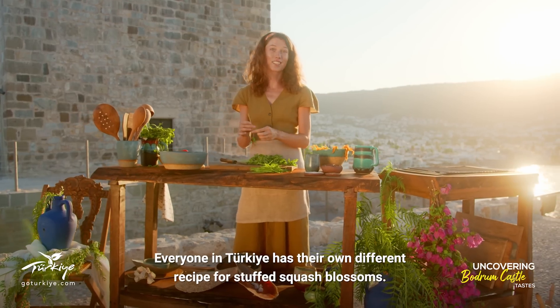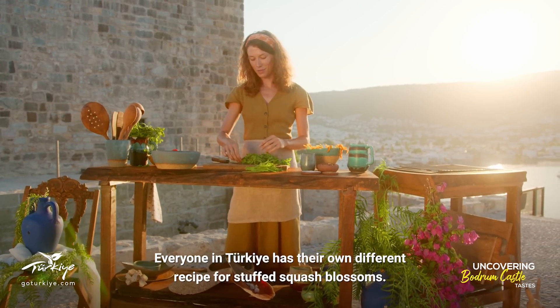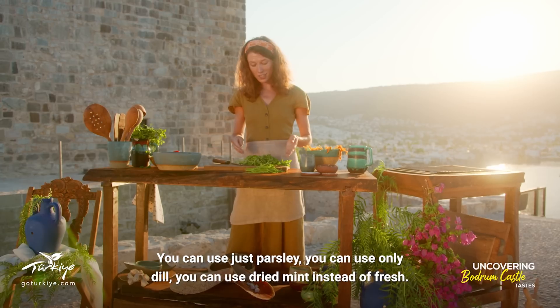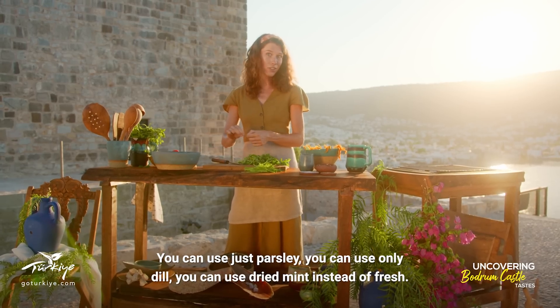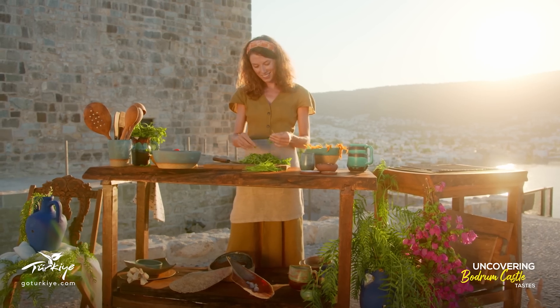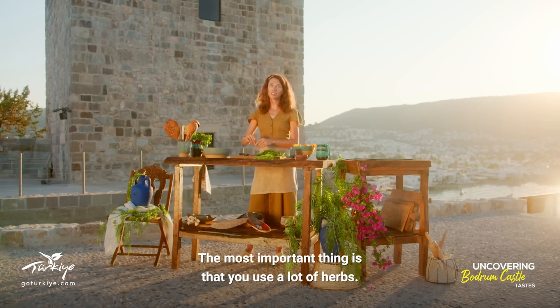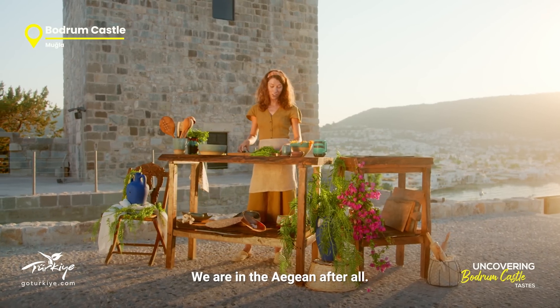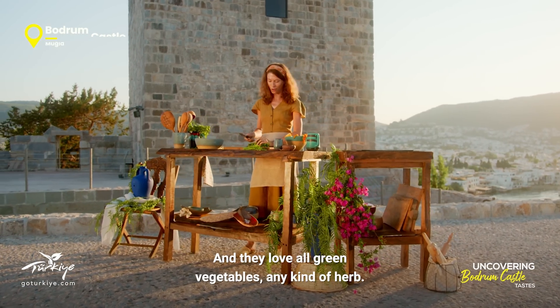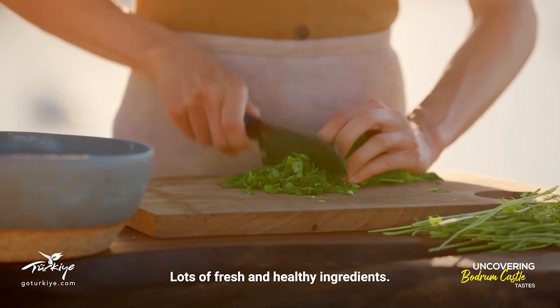Everyone in Turkey has their own different recipe for stuffed squash blossoms, so your choice of herb is actually up to you. You can use just parsley, only dill, dried mint instead of fresh — anything you like. The most important thing is that you use a lot of herbs. We are in the Aegean after all, and they love all green vegetables, any kind of herb, lots of fresh and healthy ingredients.